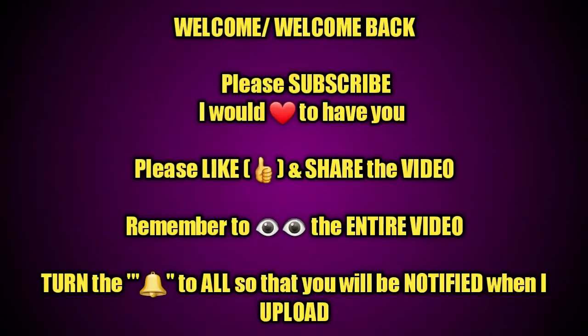Hey guys, please remember to subscribe if you have not, rate the video thumbs up, and turn on the bell so you're notified each and every time I upload. Thank you. Okay guys, so again welcome back to my channel.